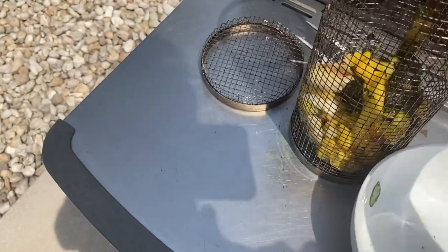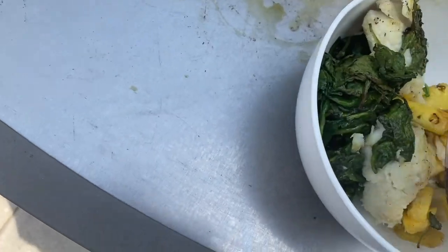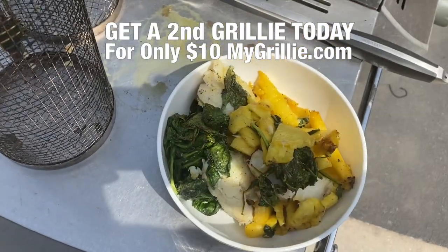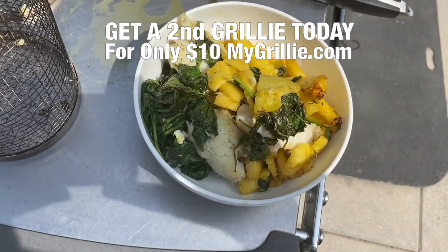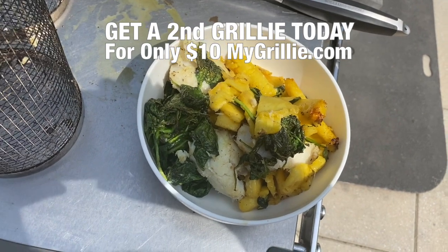Now we're going to take the grillie and just pour out the food. Look at all that great delicious food — gourmet style. I have cod with barbecue pineapple and spinach. Notice that we put in two full bags of spinach — the spinach cooks down pretty quickly. I'm going to add a fork and bon appétit.